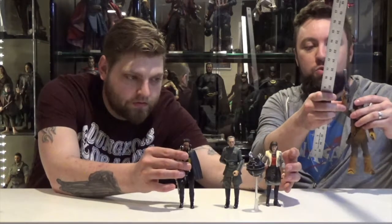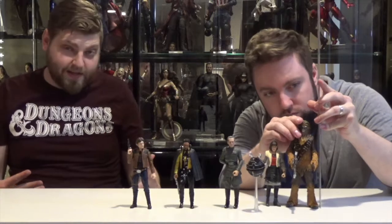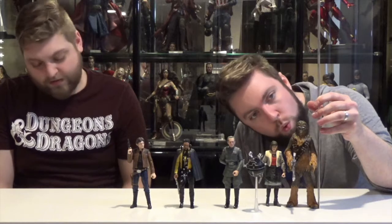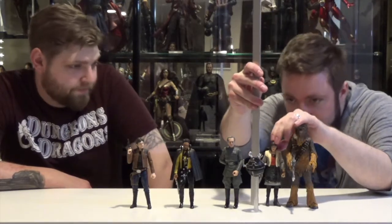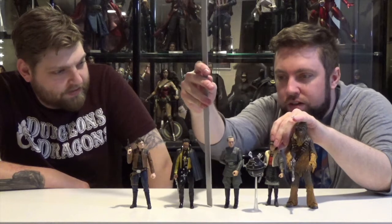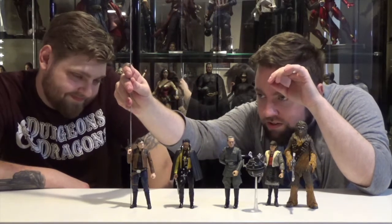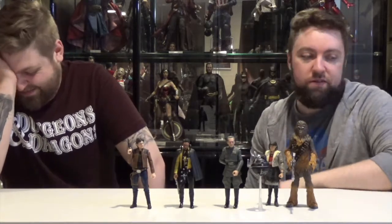Quick measurements: Chewbacca is just over seven inches. Qi'ra is about five and a half inches. Tarkin is about six inches even. Lando is just under six inches. Han is about six inches even. And the probe droid is about four inches — four inches floating.